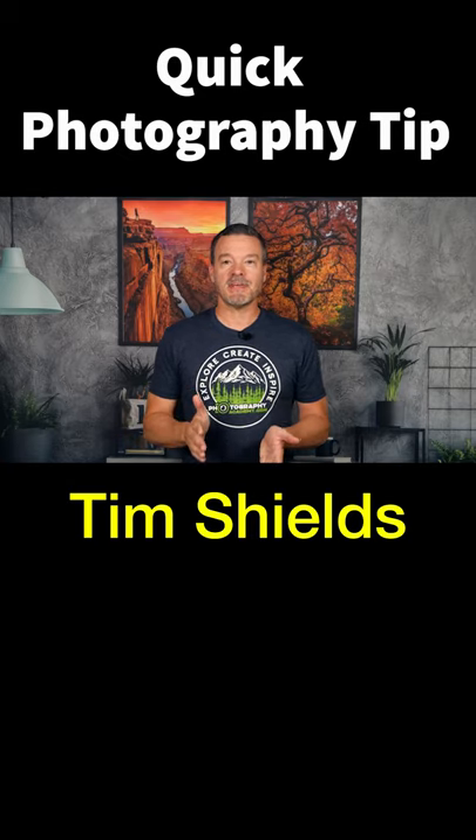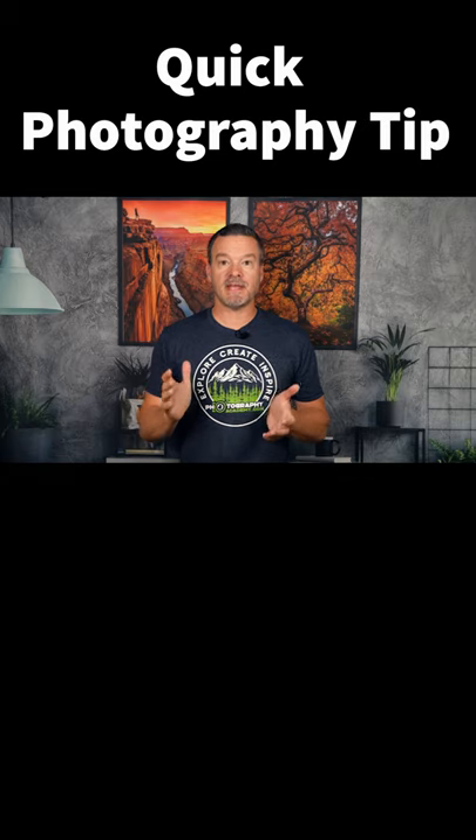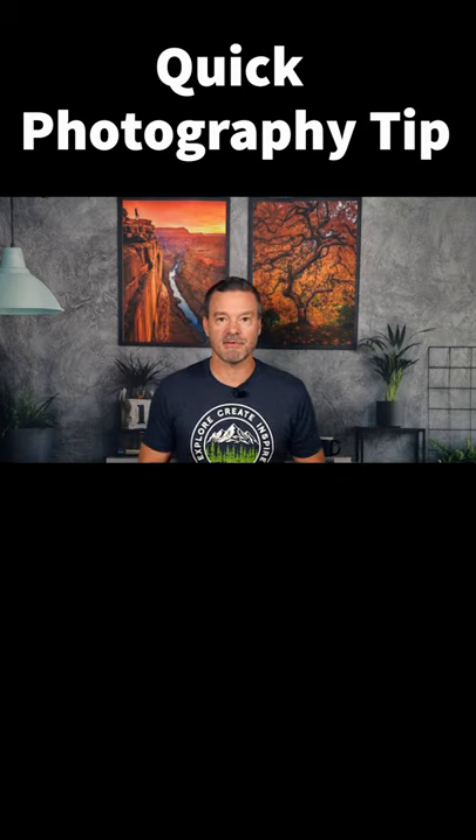Quick photography tip: if you're taking a picture of a person, don't make the mistake of placing their face right in the middle of the frame. Look how bad it looks if I put my face down in the middle of the frame.